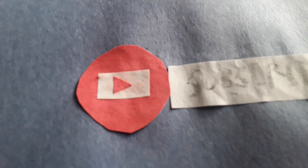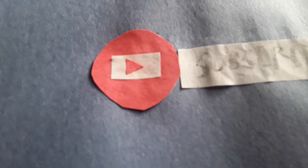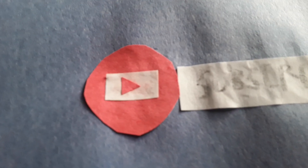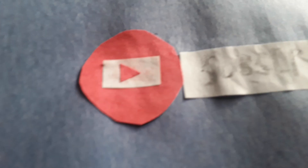The next part is the red circle, which I believe is supposed to be the YouTube logo. I cut out a piece of red construction paper into a little circle and glued it on. I also cut out a piece of white paper and a little red triangle and glued them on — that's the YouTube logo. That was easy to do and I'm pretty happy with how it turned out.